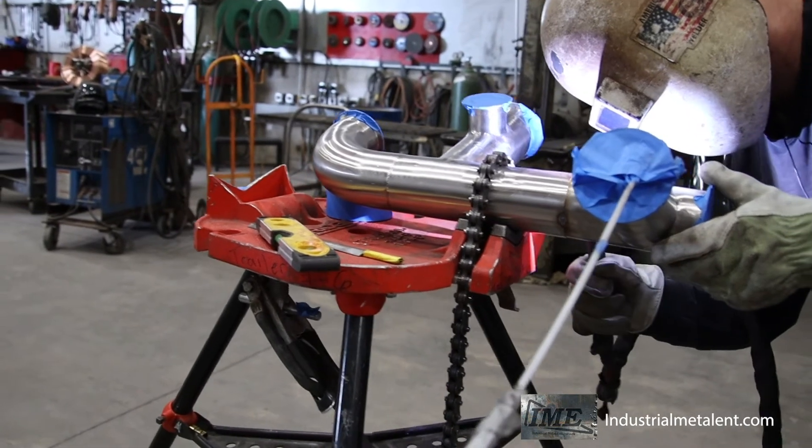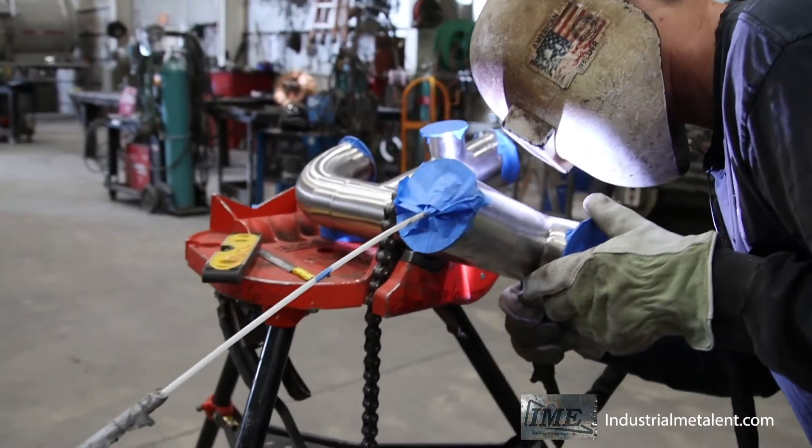We'll run a gas, usually argon — you can use nitrogen — into the pipe. You'll tack it all together, then run the nitrogen or argon in there, and then you weld from the outside. It's basically just a fusion weld. You'll melt through, and you're essentially welding on both sides of the pipe all the way around.